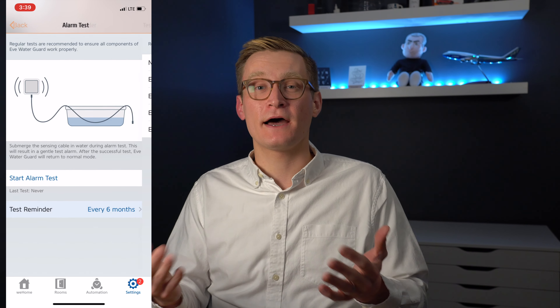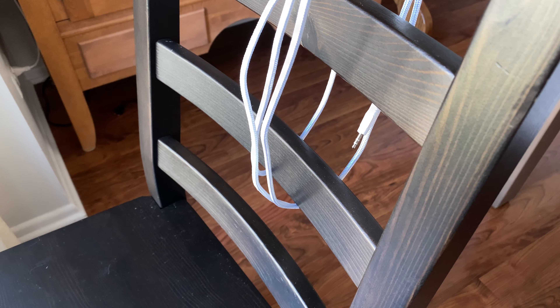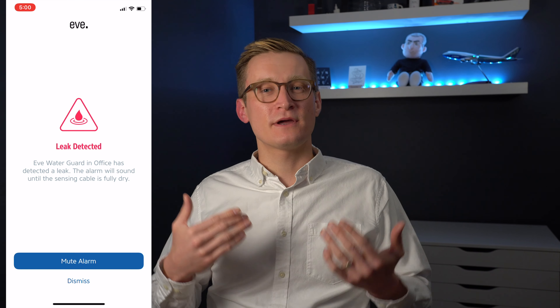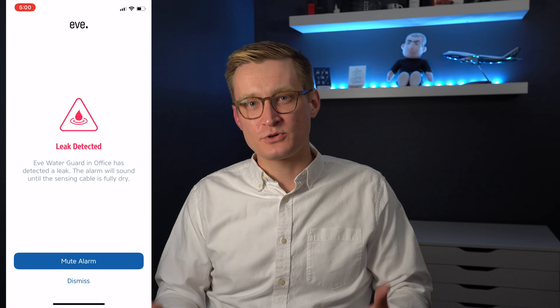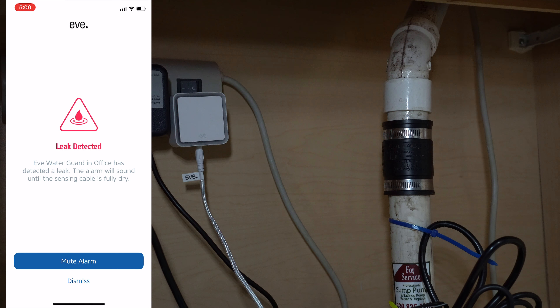They default this to six months but I chose one year. In actually using the Water Guard, it's pretty much set it and forget it and you hope that you don't get a notification. At the same time, the string mechanism does have one downside which is that it takes a little bit to dry. I found that in order to get mine to dry I needed to take it upstairs and put it in a window by the sun so that it gets completely dry before I plug it back in. If you plug it back in while still wet, it'll continue to trigger as it takes some time to dry, especially if you have this in an area without direct sunlight.